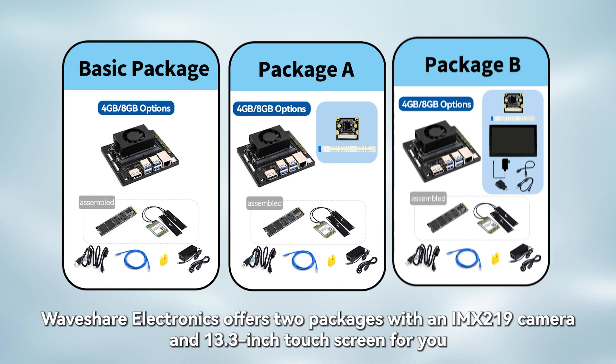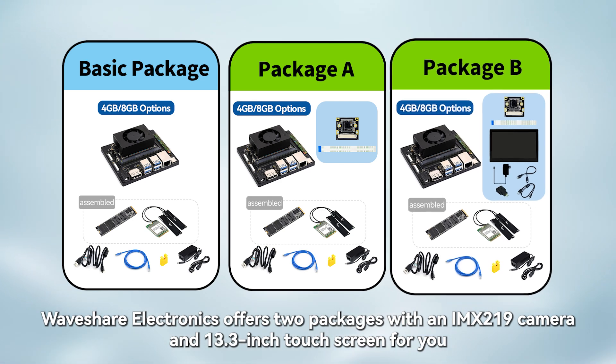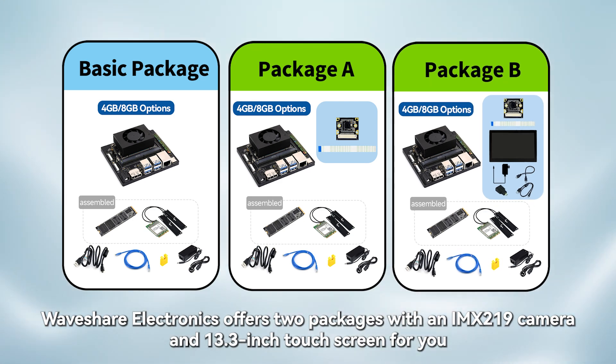In addition, in order to facilitate the development needs of users, WaveShare Electronics offers two packages with an IMX219 camera and a 13.3-inch touchscreen for you.